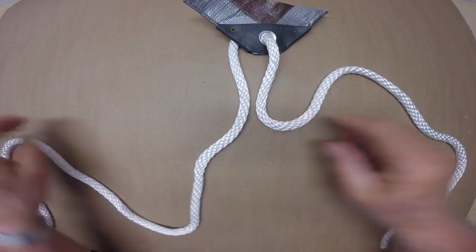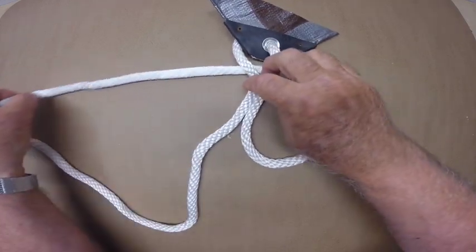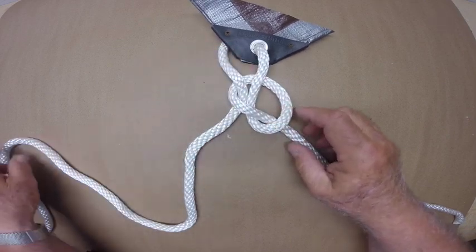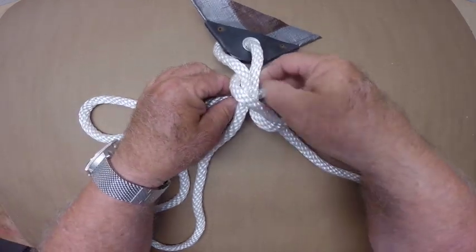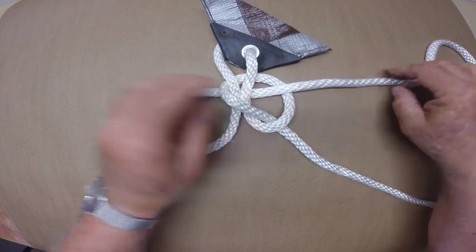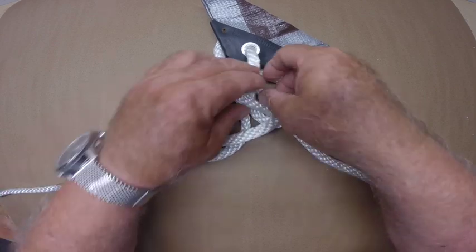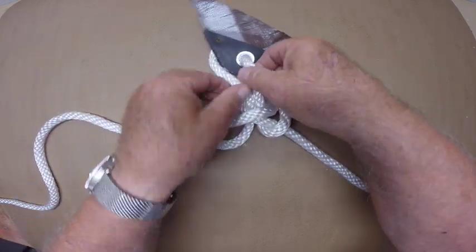I'll take the right hand side of the line and pass it under and around the two sides of the line, and tie a simple granny knot. Leave the granny knot open. Take the left end of the line and pass it under and up through the open loop of the granny knot. Now I'll pass the left end of the line down through the new loop formed.